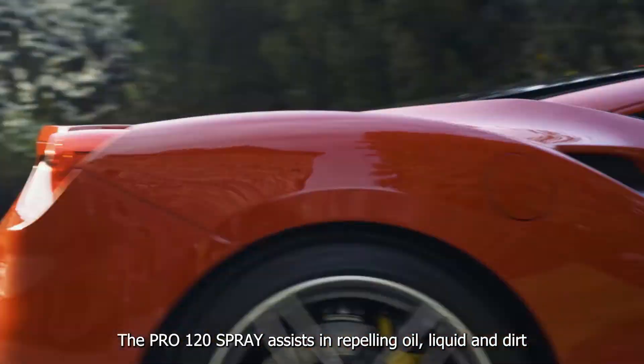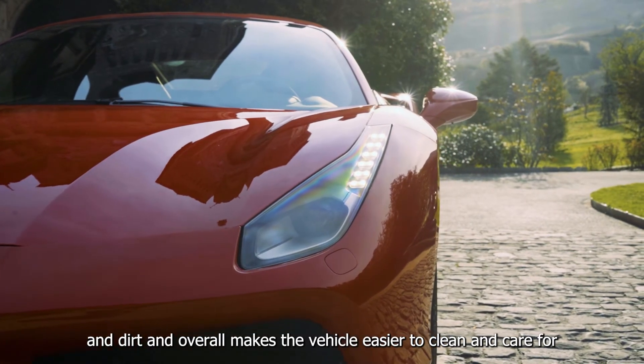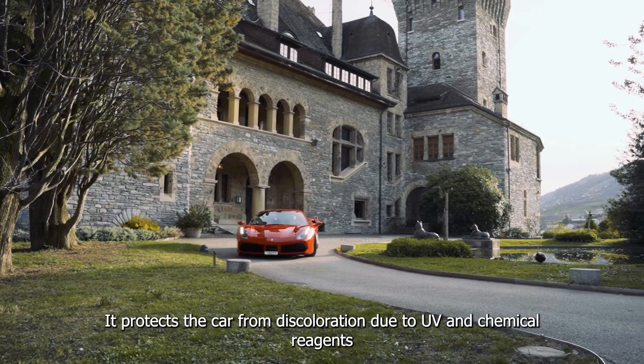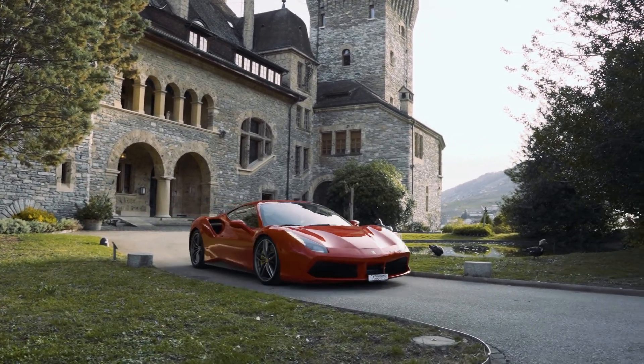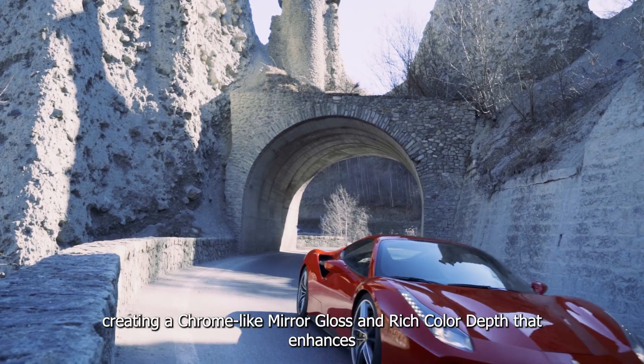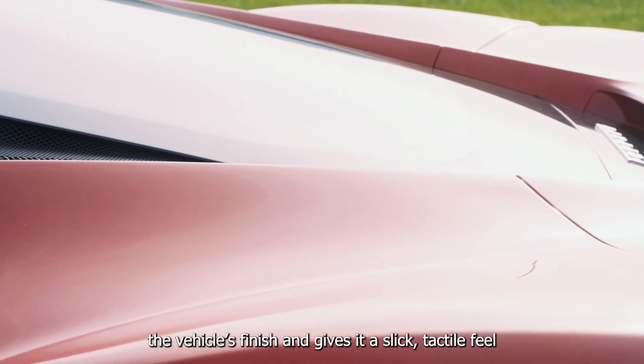Pro 120 Spray assists in repelling oil, liquid and dirt, and overall makes the vehicle easier to clean and care for. It protects the car from discoloration due to UV and chemical reagents. This product provides deep colour depth and saturation, creating a chrome-like mirror gloss and rich colour depth that enhances the vehicle's finish and gives it a slick tactile feel.